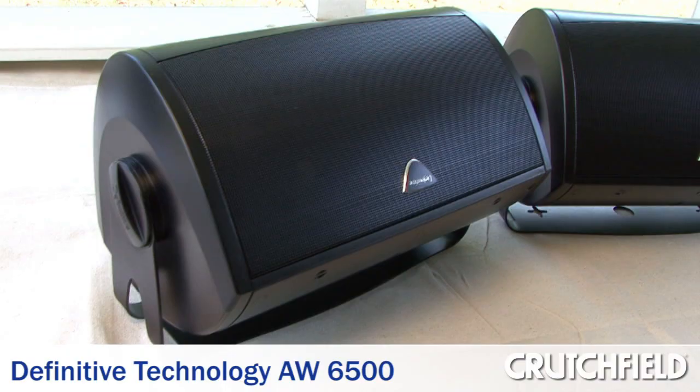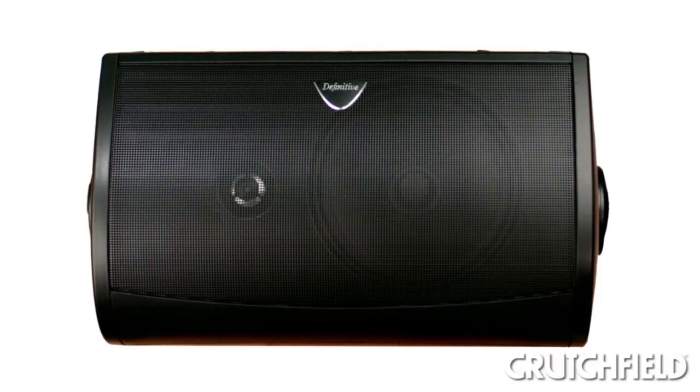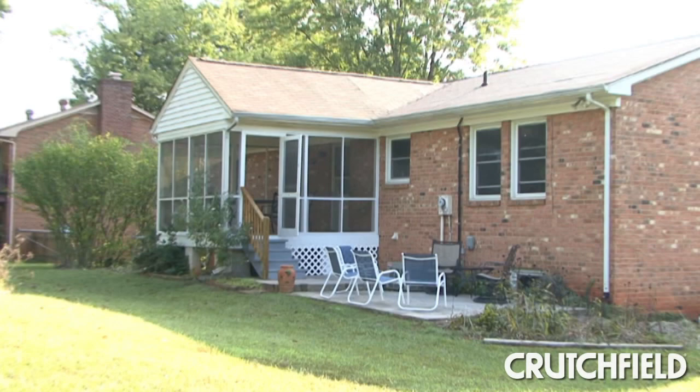First, we unpacked the speakers and the included mounting hardware. We used a pair of speakers provided by Definitive Technologies. They were a good choice for the space because they have excellent bass response, and we didn't have room for an outdoor subwoofer.